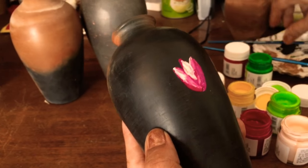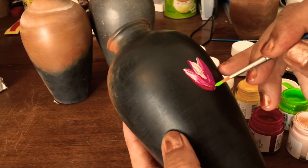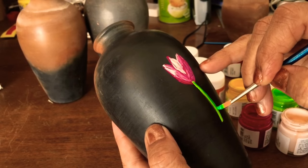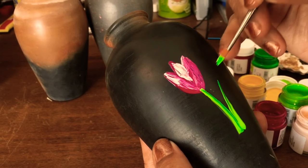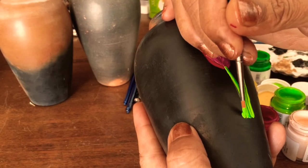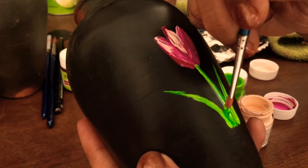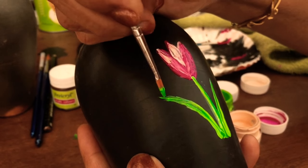Then I will make leaves using light green and a little bit of dark green. If it is difficult for you, you can first draw it with a pencil and then use these colors. I like to paint it directly. Because the color of the pot is very dark, all light colors will shine.